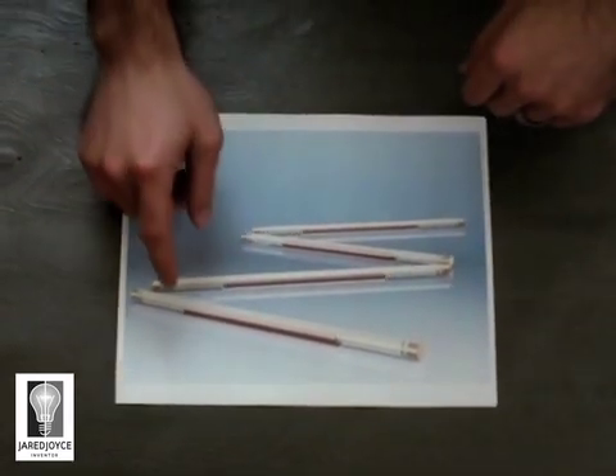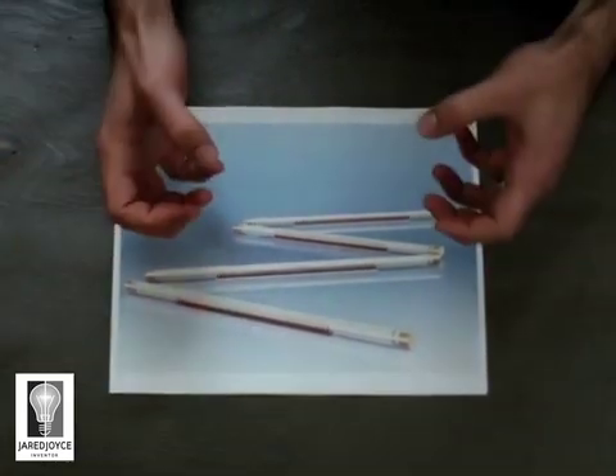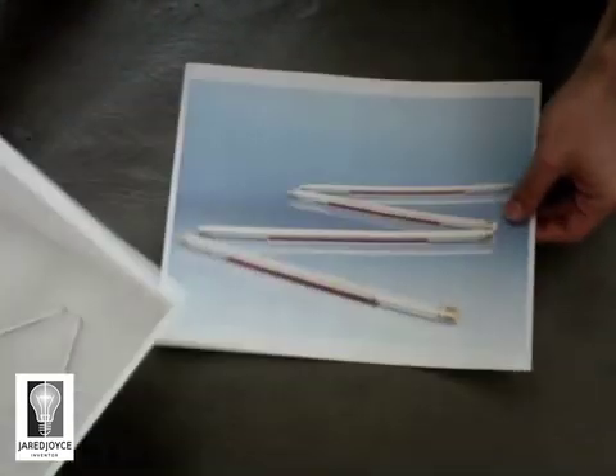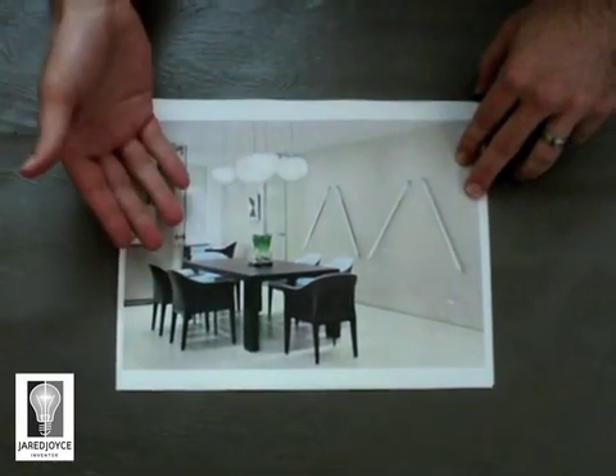But not only is the function for mounting — this base additionally holds the receiver that accepts the wireless electricity and then illuminates the lamp. Once you've decided where you want to place your lamps, in this example I did a fun arrangement on a wall in a dining room.